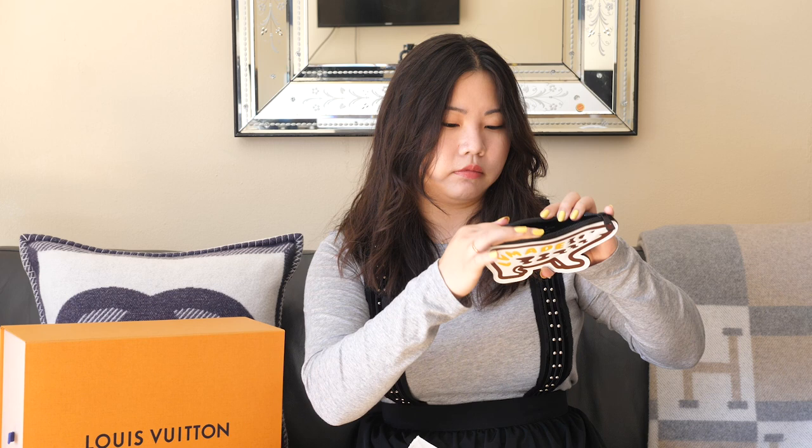The hardware doesn't take away from the piece itself, and the zipper is really, really smooth. I was slightly concerned based on the contours that it might not be, but it's absolutely smooth. The inside I believe is leather lined — that's at least what the textile card said. So it looks like a black leather, or maybe canvas — but it's black on the inside. It says made in France.